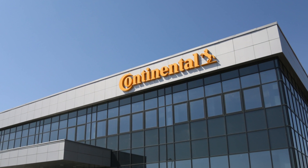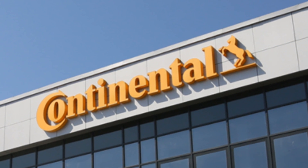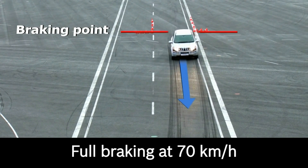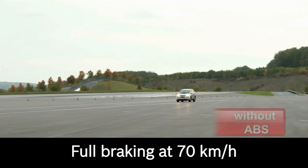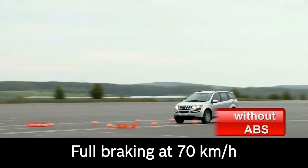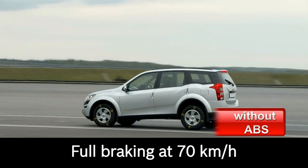Fundamentally, both these systems are the same. But before going any further into the details, let's talk about how a basic ABS system works. ABS stands for Anti-Lock Braking System. This system continuously monitors the wheel speed with the help of speed sensors placed in each individual wheel and calculates the brake force required on each wheel to get maximum traction and shortest braking distance.